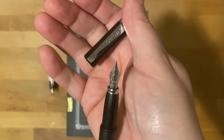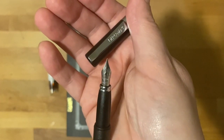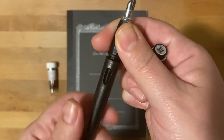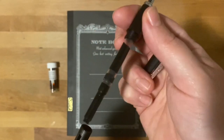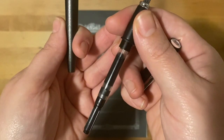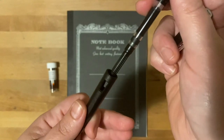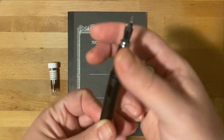I tend to prefer fine or extra fine nibs. This one's going to be an EF nib — I don't think you can see it, but trust me, that's what it is. For all the fountain pen lovers out there, this is a cartridge converter. It comes with it, so if you do happen to purchase this pen, this cartridge comes standard.